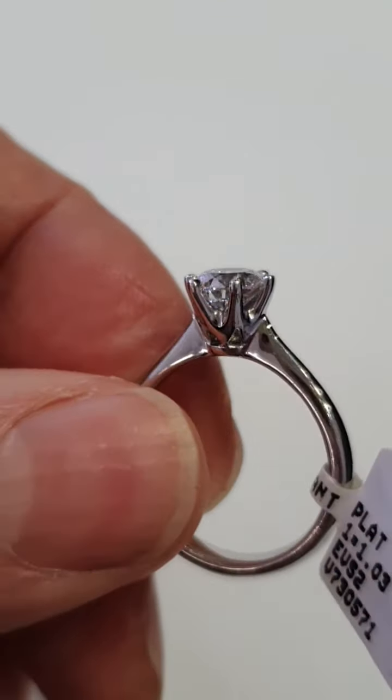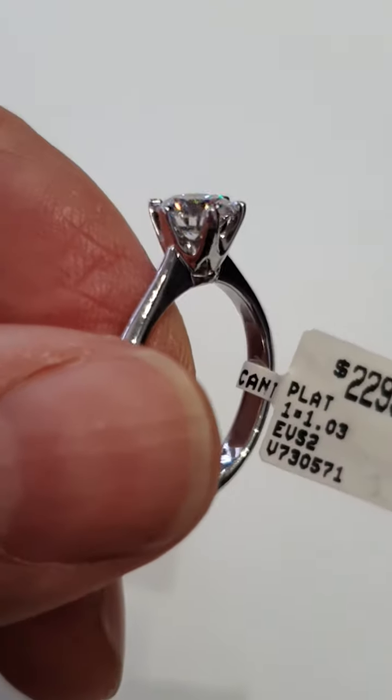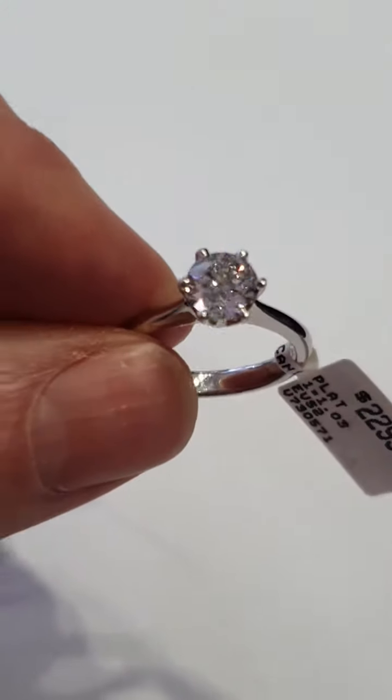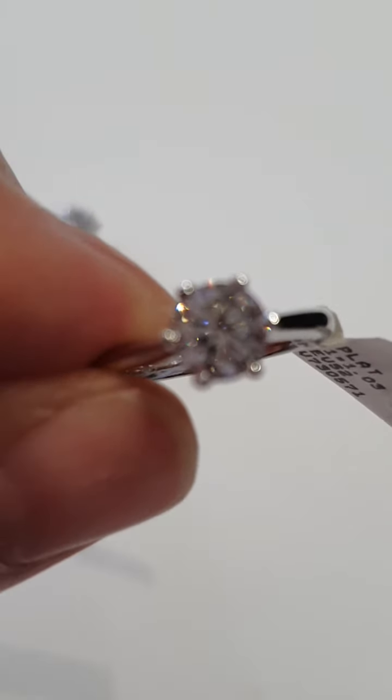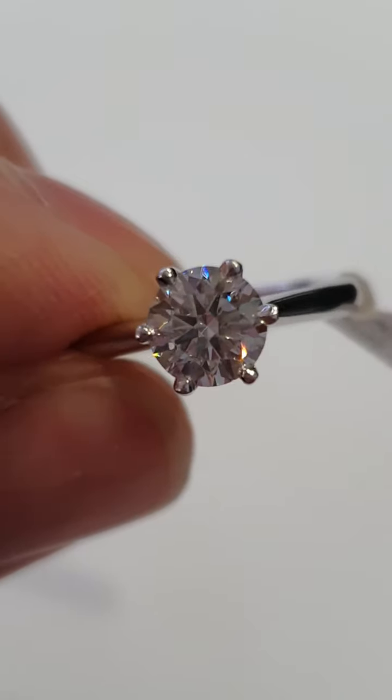Look at the beautiful polish and the beautiful setting — identical settings in every respect — and look at the diamond sparkling. Look at the fire getting back in focus.